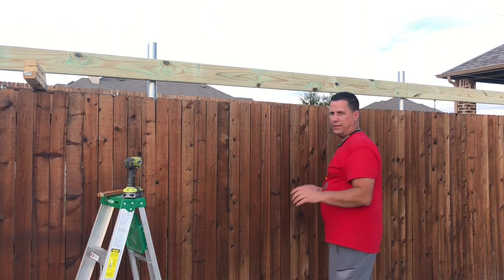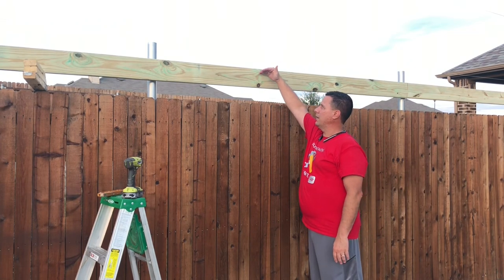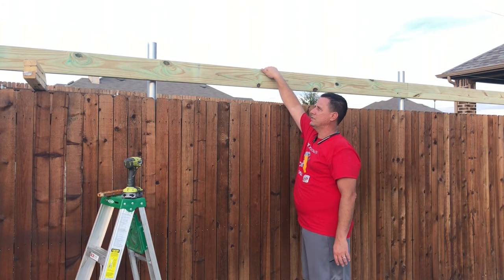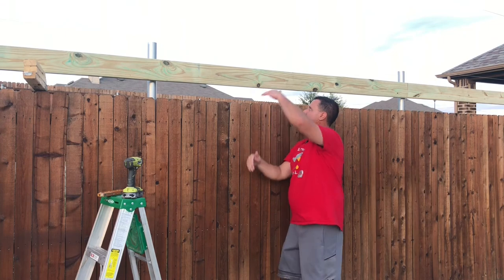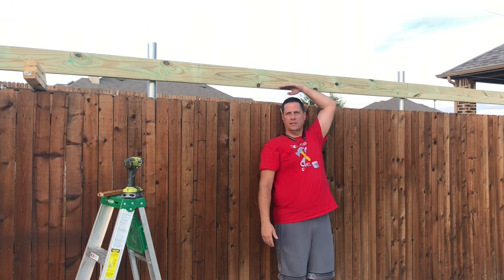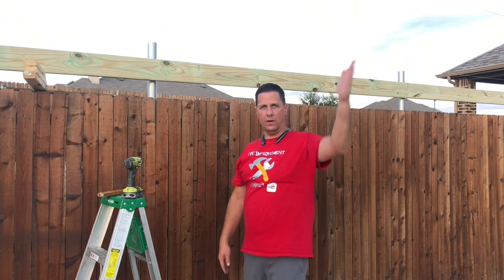Quick explanation of what's going on here: this is where the rafter is going to come down. I'm going to put a little bird's mouth in the rafter and it'll go right over the top of this. It looks like the shortest height here is going to be right over six feet, so it's going to be really good for walking in here. And then on the other side I'm going to have seven and a half, almost eight feet.